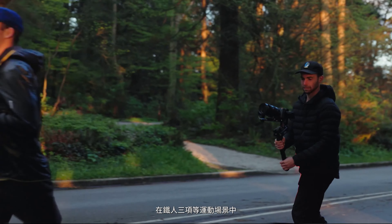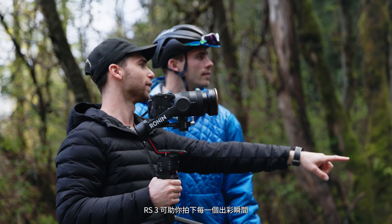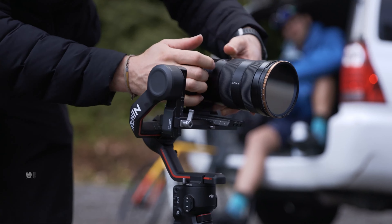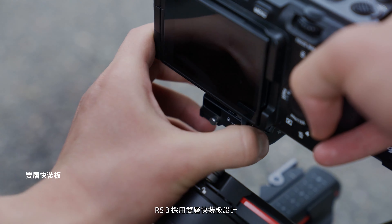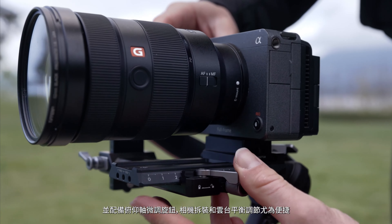When filming sports, such as a triathlon, every moment counts. We built DJI RS3 with that in mind. RS3 features a dual layer camera mounting plate and a newly added fine tuning knob, ensuring faster and easier balancing.